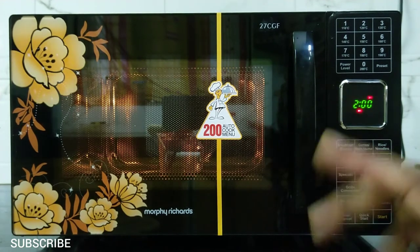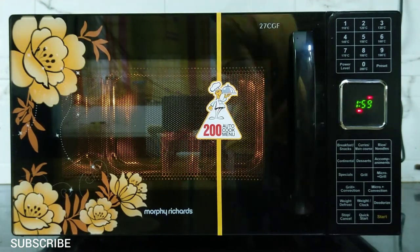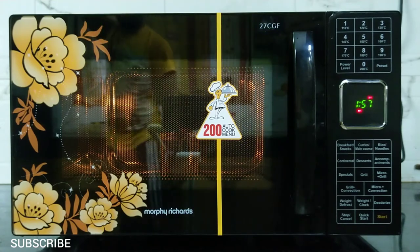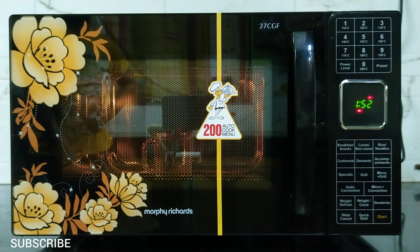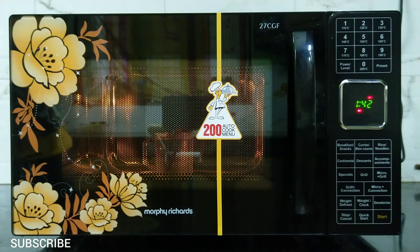You can program for multi-stage cooking — for example, first microwave cooking, then it automatically switches to convection cooking. First enter the microwave power, then enter the time. Then instead of pressing start, select another cooking mode like grill plus convection, enter its temperature and time, then press start. It will cook in microwave first, then automatically switch to grill plus convection.